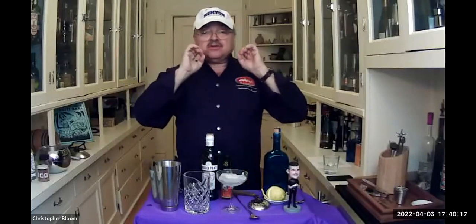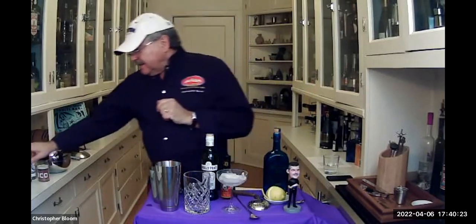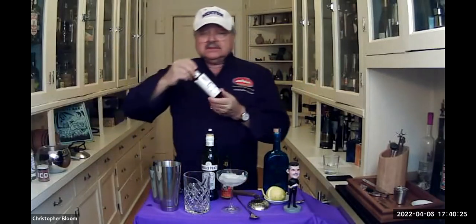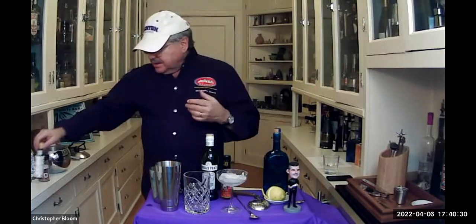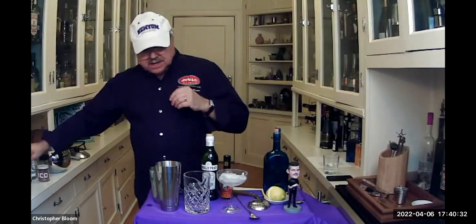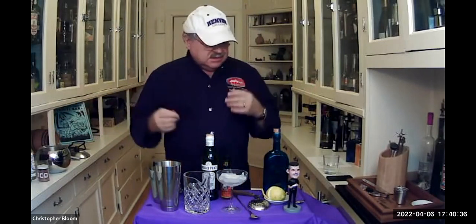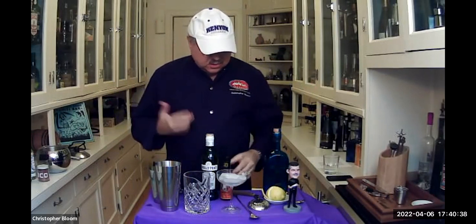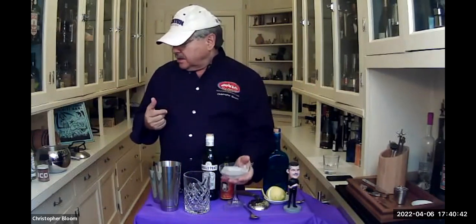Orange bitters as opposed to Angostura. You can use Angostura — again, I'm going straight classic. The classic would have been orange, but classically you could have had Angostura as well. I even have Angostura here. I like the orange for this drink, but there's another drink or two that uses Angostura. It's sort of dealer's choice.